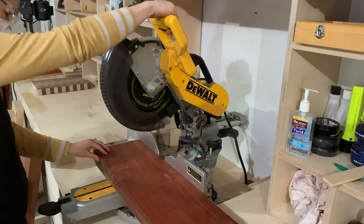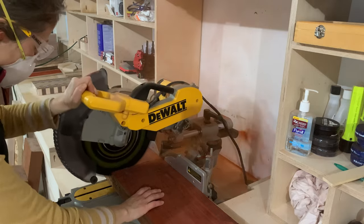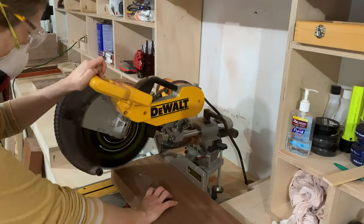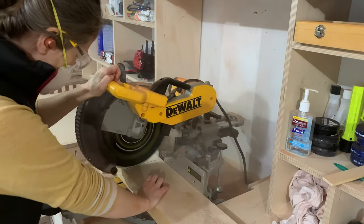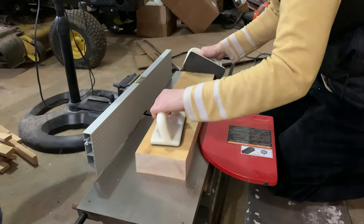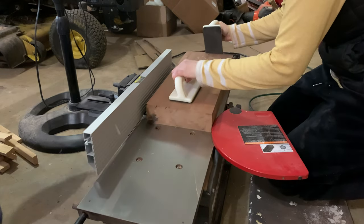I started milling the lumber at the miter saw. For this project I used 8-quarter sapele, 8-quarter padauk, 8-quarter maple, and 4-quarter walnut, which will be used for the border. After the miter saw I headed to the jointer and then on to the planer to create boards that are S3S.